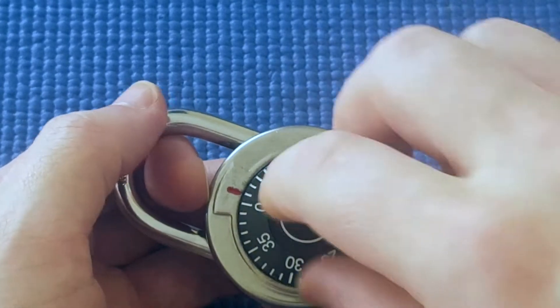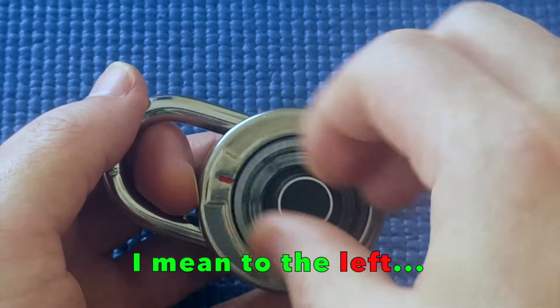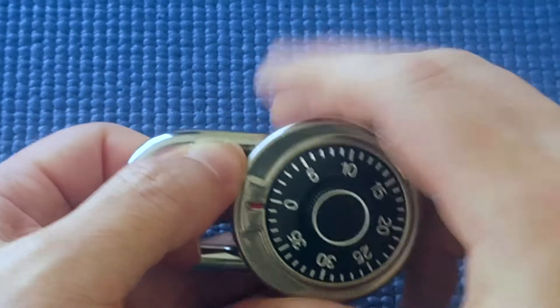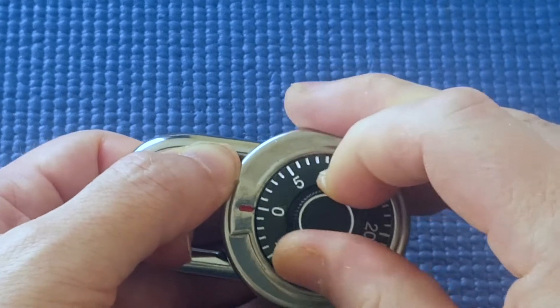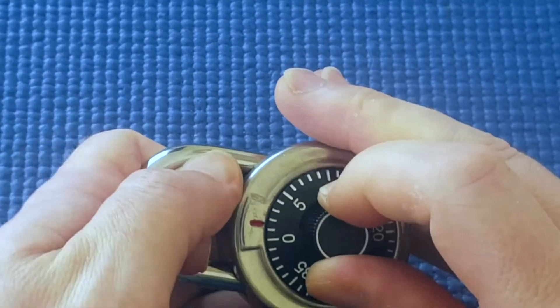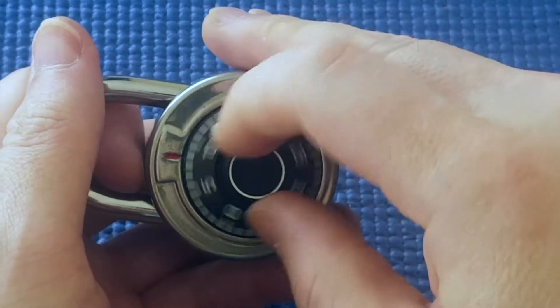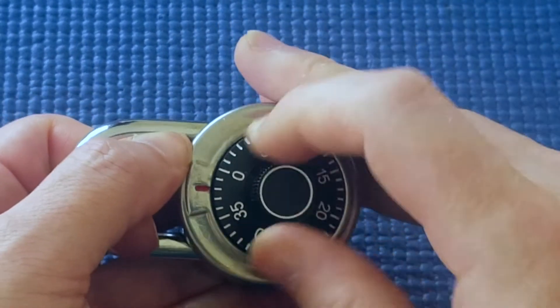So let's say you've got nowhere decoding it this way — let's try it the other way. I'm going to turn it to the right several times, tension it, and see where it wants to go. Okay, it wants to stop at about 2. I'm going to release tension, go to 2, and then tension and turn.